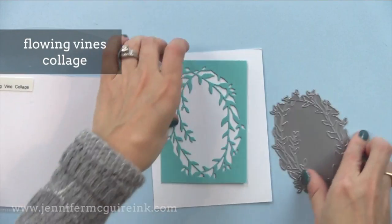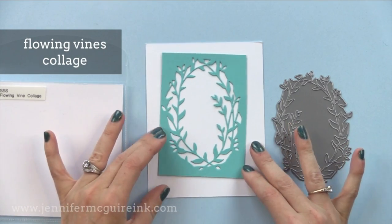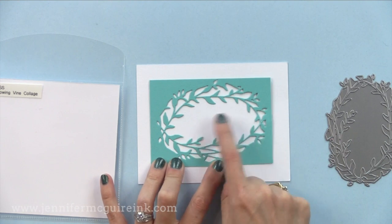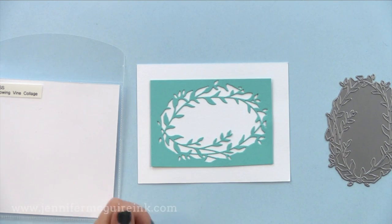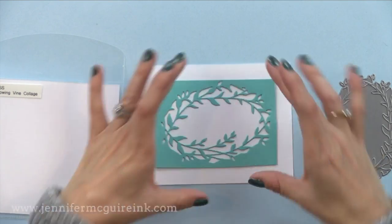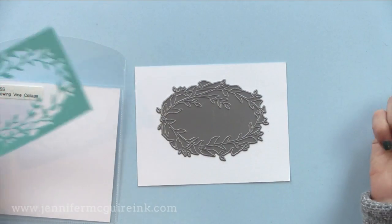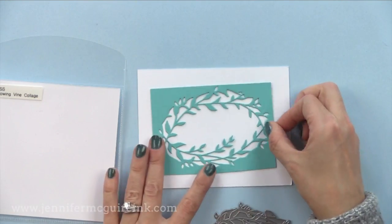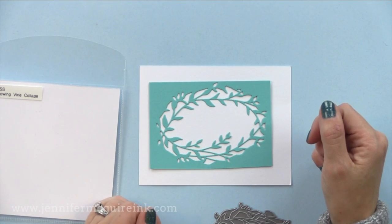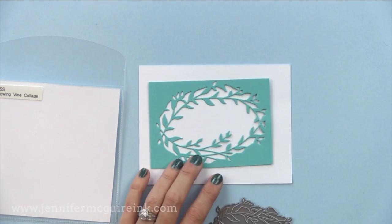Next we have the flowing vines collage die. This would be great to create a window on the front of a card — you can see how it fits nicely on that white card. You can use this vertical or horizontal. Horizontally, you could stamp a sentiment on the inside that shows through the little window. You could do vellum behind it with lots of coloring, an inlay technique, or add tiny little gems along it as little flowers. This would be beautiful for a sympathy card — you could even do it all white for a gorgeous look.